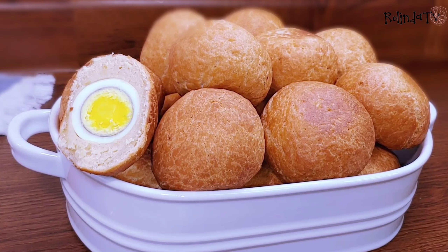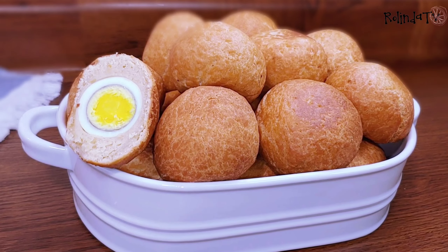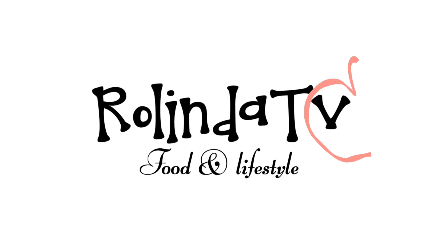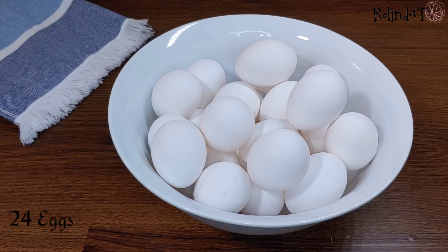Hello everyone, welcome back to my channel! In today's video I'll be showing you how I make this delicious egg recipe. My name is Linda. For the list of ingredients, I'll be using some eggs — I have two dozen eggs here, which is 24 eggs precisely.